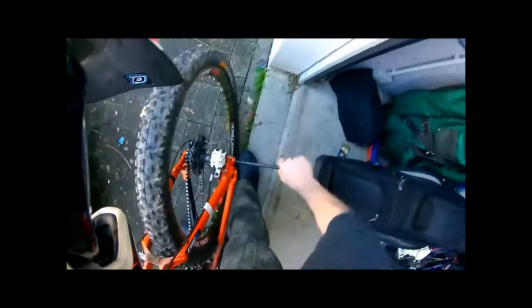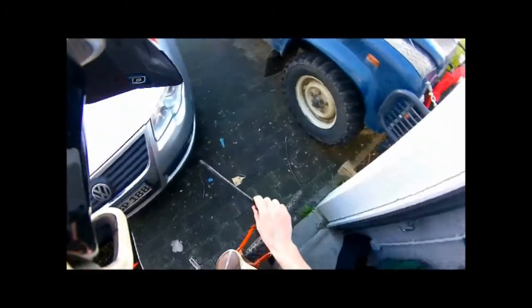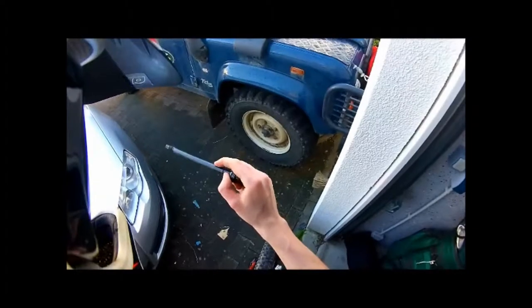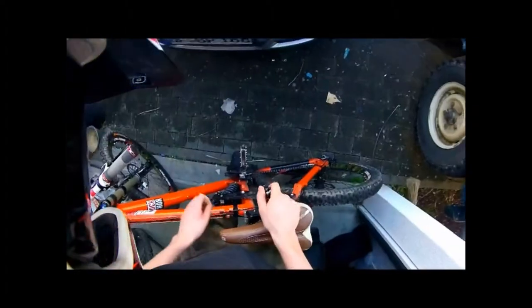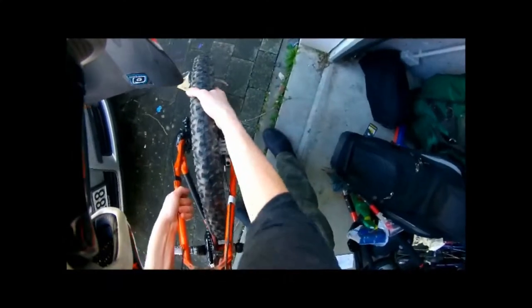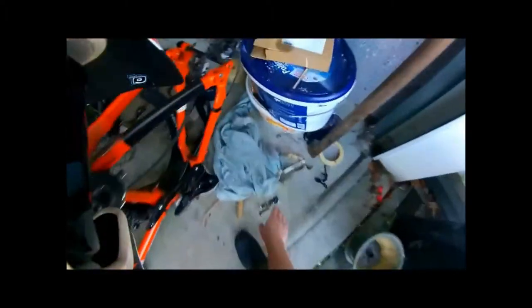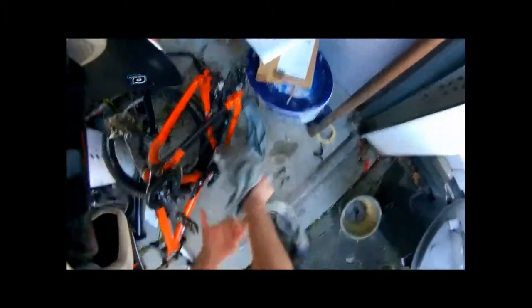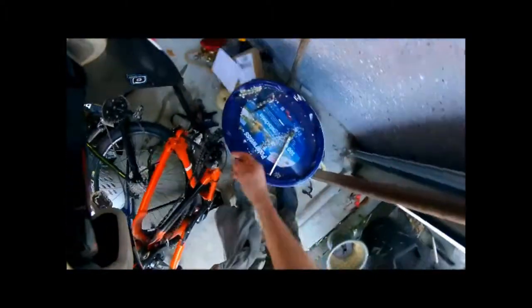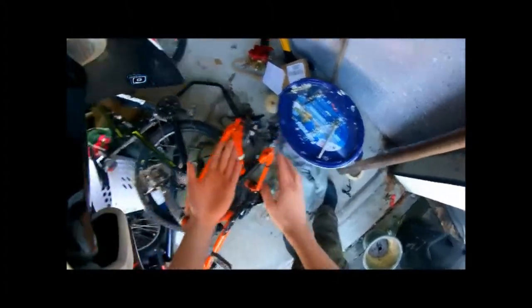Comes right out. Always check to see if your axles are nice and greased, and the wheel comes right out. Stand the bike up so you don't hit the derailleur on the ground. You don't want the derailleur getting damaged, otherwise you have to retune the gears.